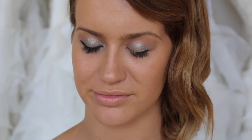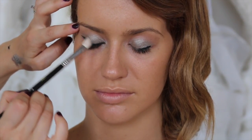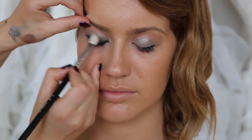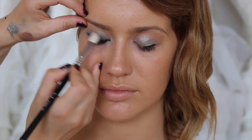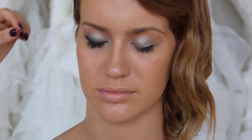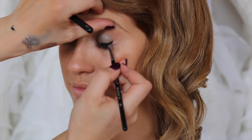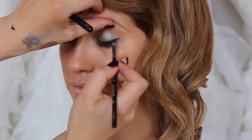I'm just going to buff that in a little bit more using a clean E25 by Sigma.